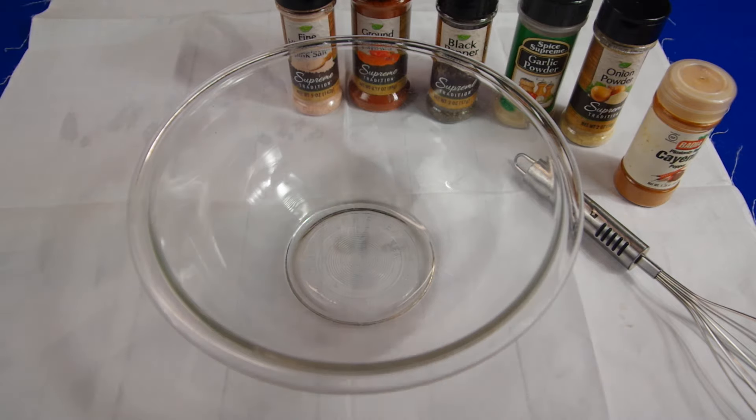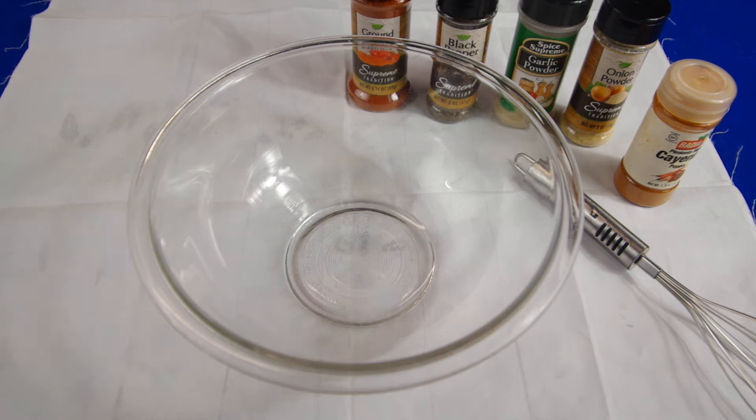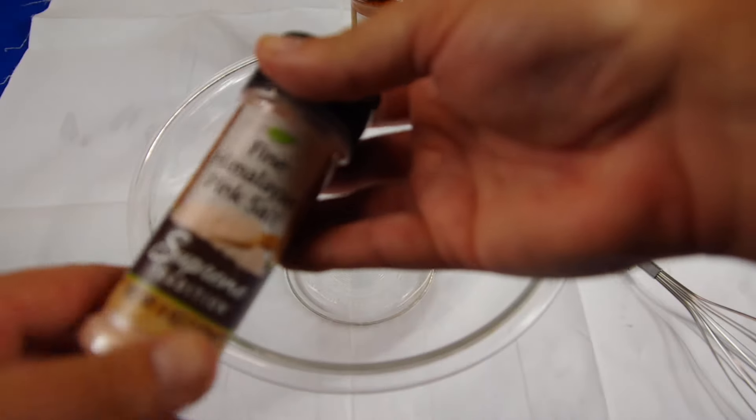Today I'm going to show you how to make an all-purpose seasoning — an essential seasoning that you can put on anything: any kind of meat, fish, pork, chicken, beef. You can also put it on sautéed vegetables. It's really good, really quick, and really easy. You can pick up all these items from the dollar store or Walmart.